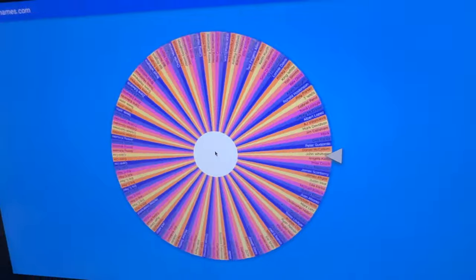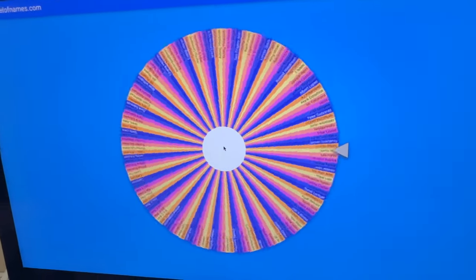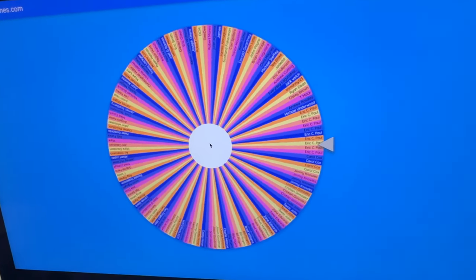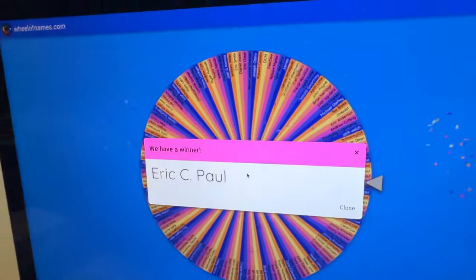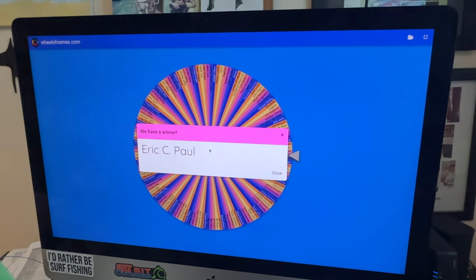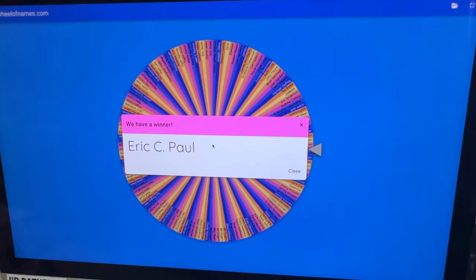And now we're spinning for the new Surfmasters bait table with rod holder, which fits any of their sand spikes. And the winner is Eric C. Paul. Thank you all for your support — you make our beach reports possible, and I really do appreciate it. Thank you.